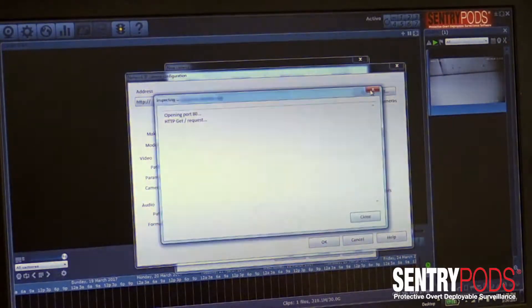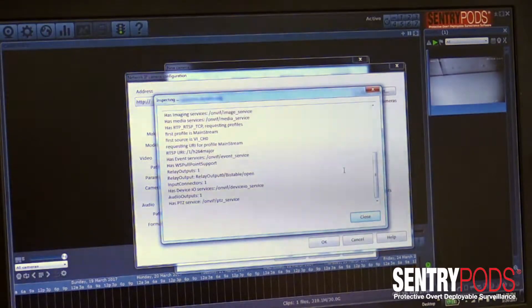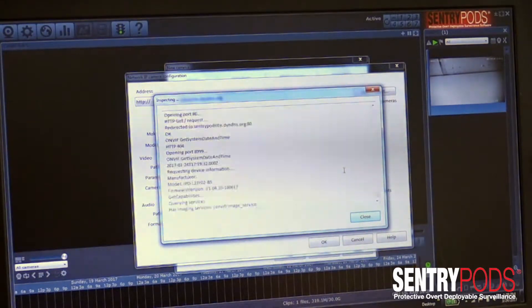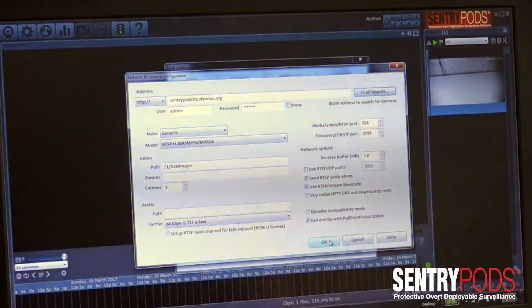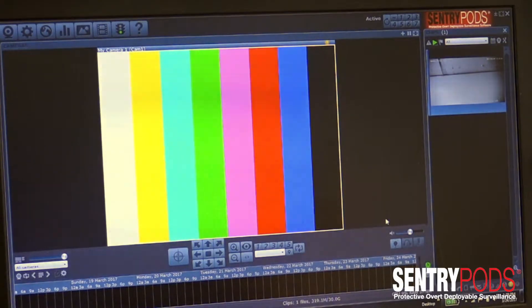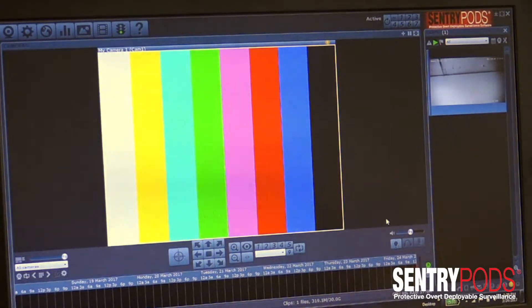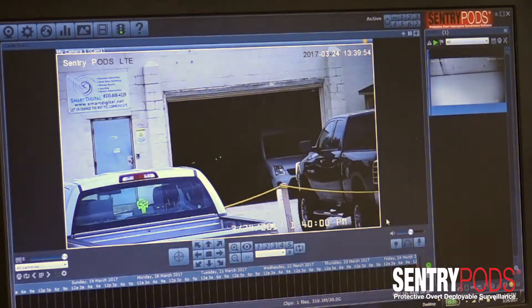Then you want to go down and auto-discover the Sentry Pods. You'll see it quickly discovers the Sentry Pods once it's connected to the internet. Click the Close button, then OK, then OK again — and that's it. In just a few seconds you'll see your Sentry Pods populated in the window. You can add up to 64 Sentry Pods simultaneously to the software and view them from anywhere in the world, connecting to them separately.